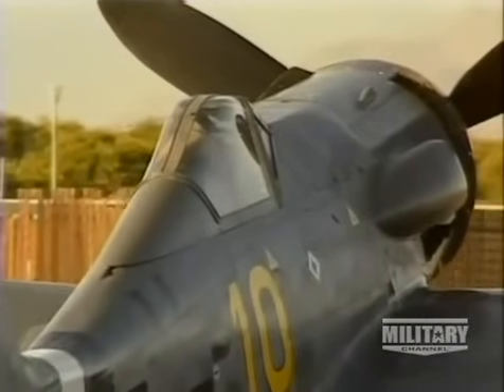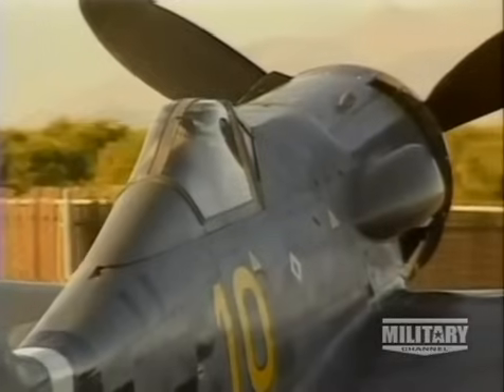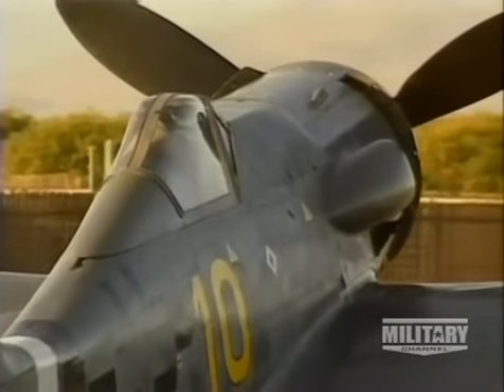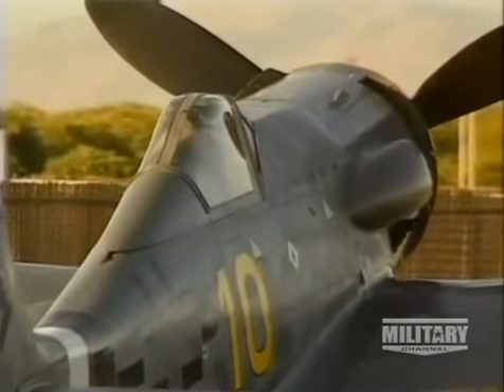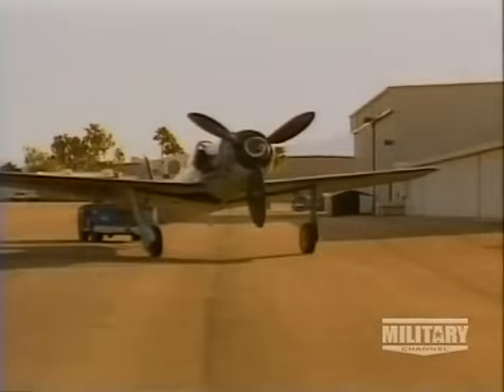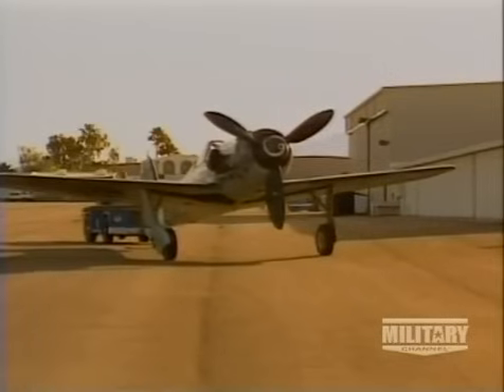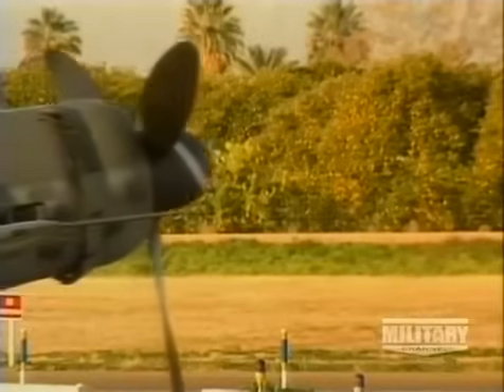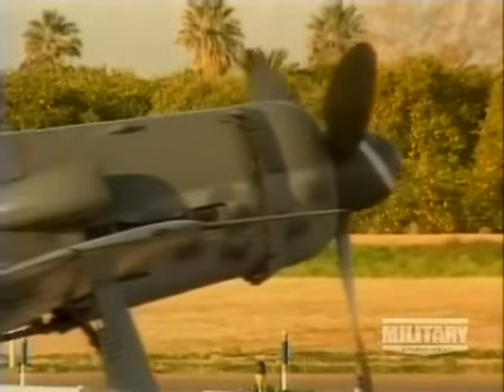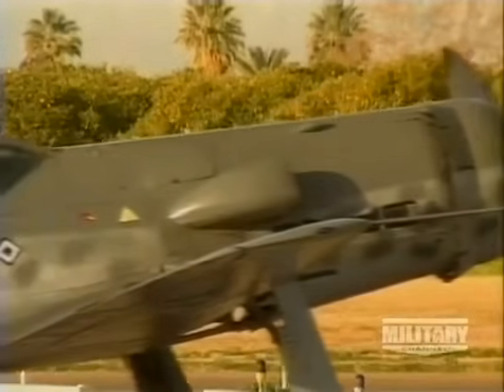Just outside Phoenix, Arizona, stands the Champlin Fighter Museum with its magnificent collection of historic aircraft. Among the many exhibits, this one — a Focke-Wulf Model 190 — stands supreme. It's a pristine example of one of the truly great aircraft of the Second World War.